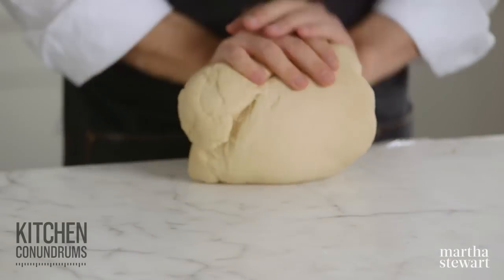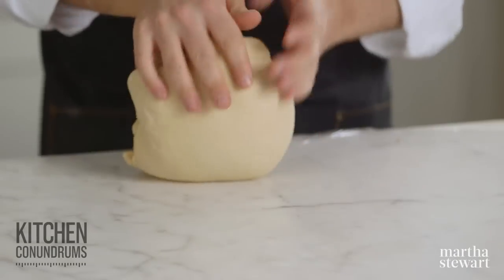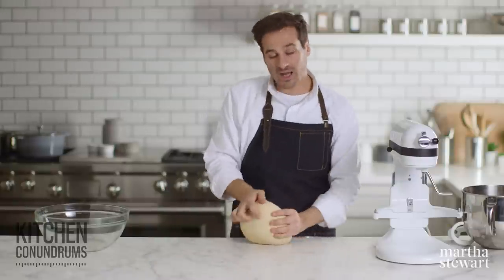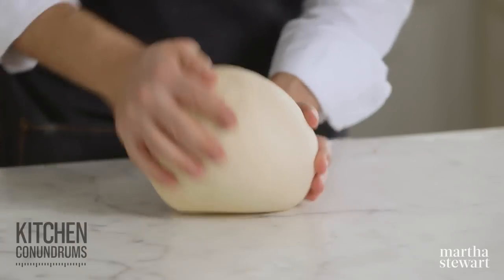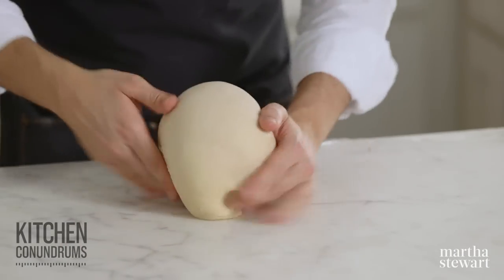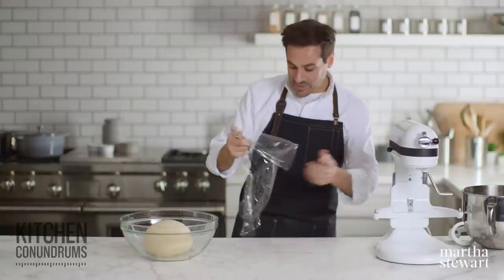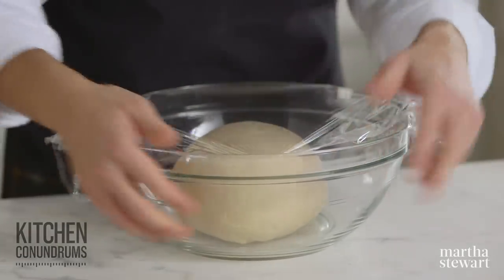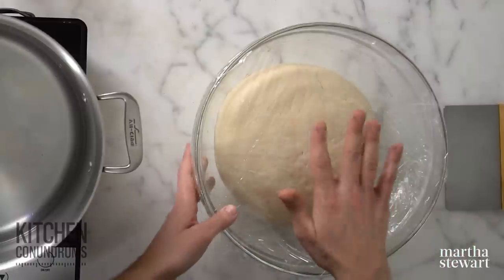Once you knead this dough into a semi-cohesive dough, put it into a glass bowl, cover with plastic wrap, and this goes into the refrigerator for eight hours — but it's really great if it sits overnight. I would plan on making these pretzels the day after you make the dough. The dough has been in the refrigerator overnight — it's nice and cold but you can see it's expanded slightly. It still maintains good structure because it's technically a drier dough, not super wet, and that's exactly how it should look.